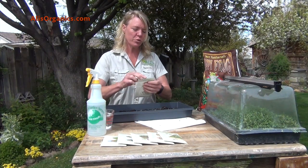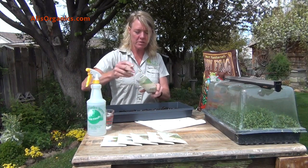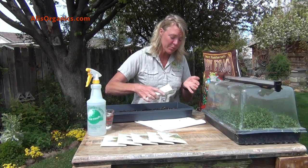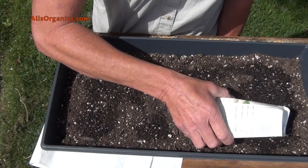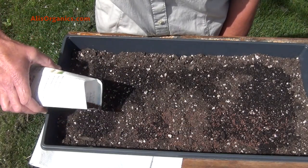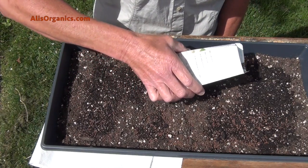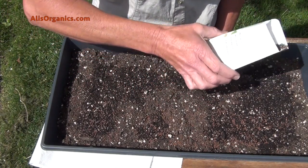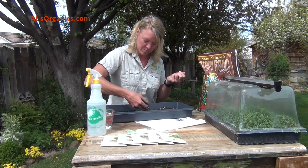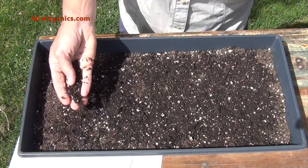We're going to use a mixture of brassica — this has broccoli, kohlrabi, and cabbage in it. Take your seeds and spread them pretty liberally, definitely thicker than what you'd do in the garden. Now take some more soil and put it over the top, just a little bit, barely covering your seeds, and tamp it down.